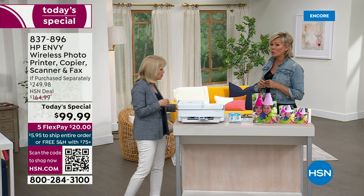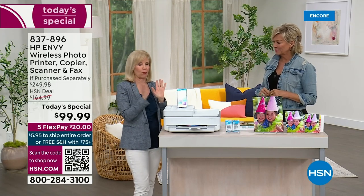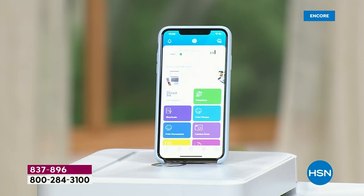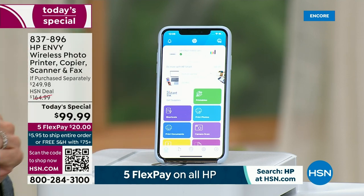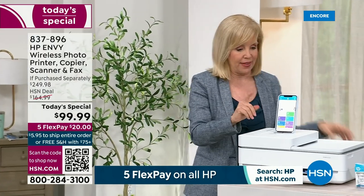Let's talk about the whole app experience — it's really neat and modern and this is the way of the future. When you get it home, you download the HP Smart App — it's free and very simple. You can download it on your phone or your tablet. From anywhere, you can wirelessly print your photos and documents, scan, and even fax. A lot of us aren't faxing every single day like we used to, but if it's once a month, you don't even have to leave your house.